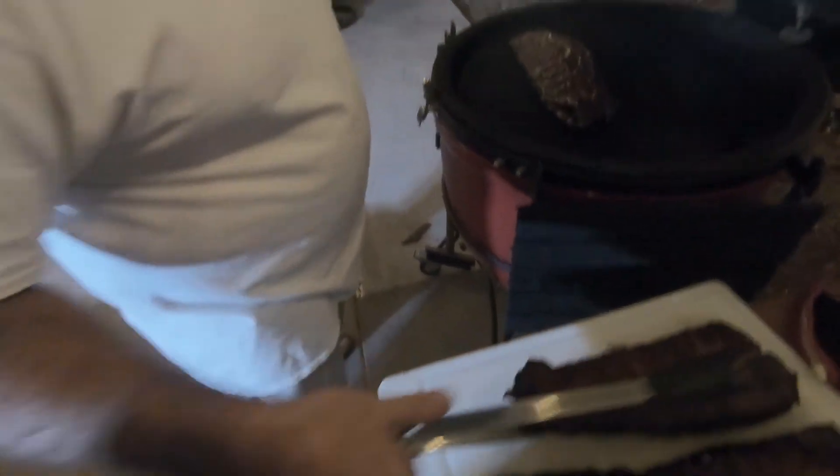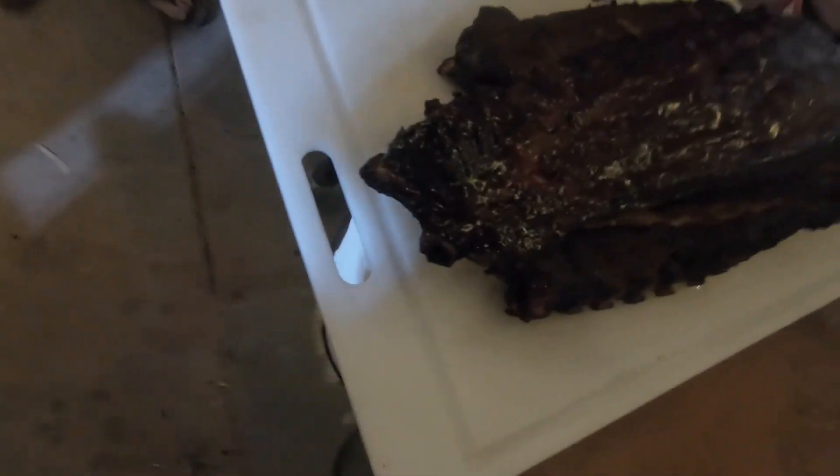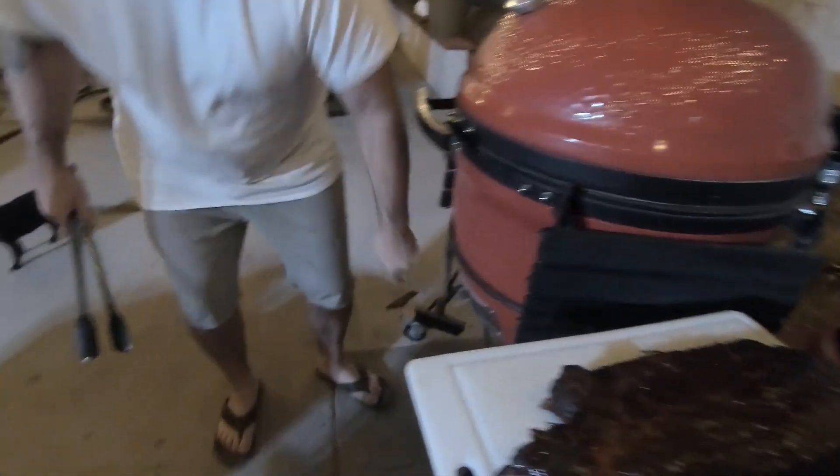I think we're about ready. That is sexy — look at those. Got a nice bend to them, bones pulling back. I do have to admit that though I like dry barbecue, the wet does look really good — it does photograph well. And that's another episode of Kamado Joe.